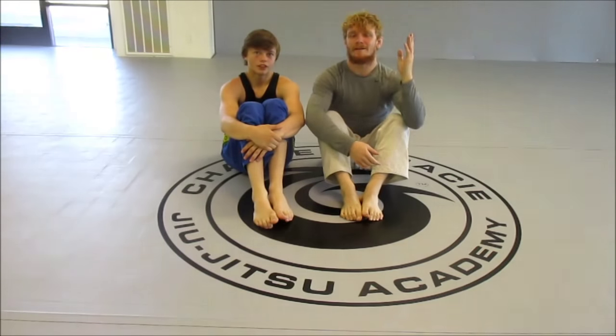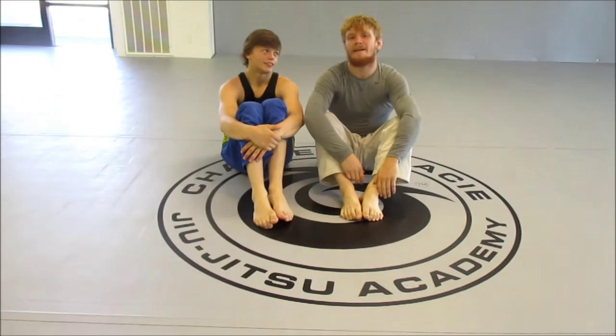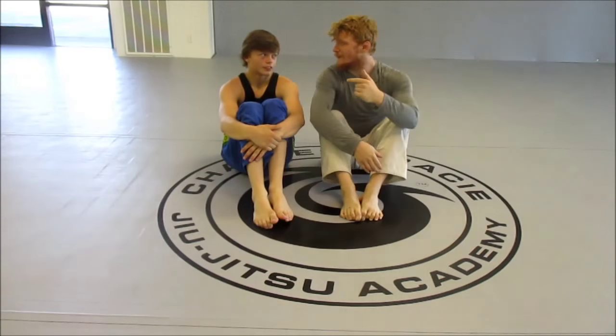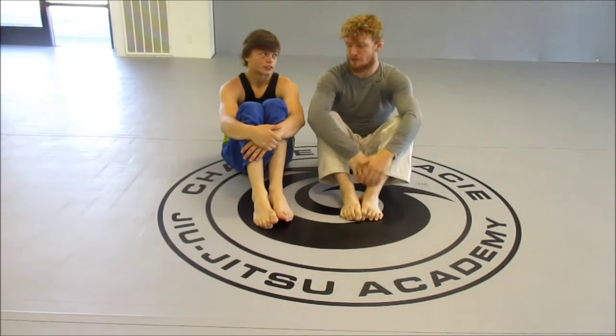Alright, hey everybody, I'm Otto and I'm John, and today we're going to be showing you a ball and chain pass from the half guard position when Johnny throws up his knee shield on me.